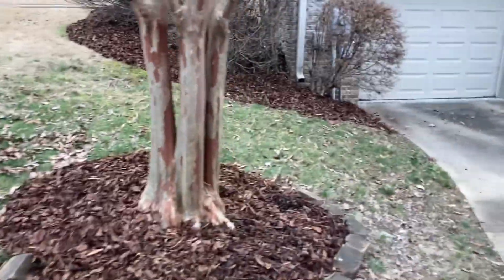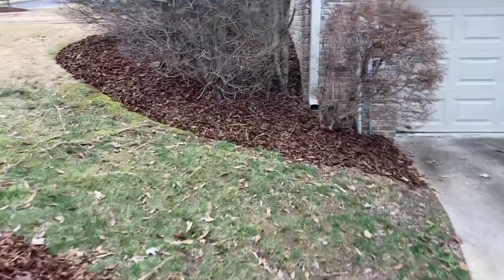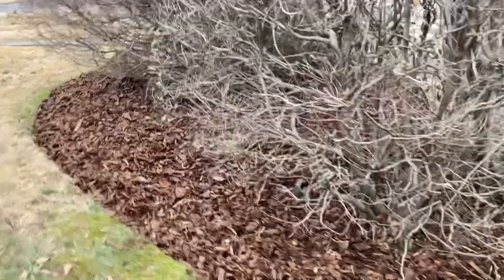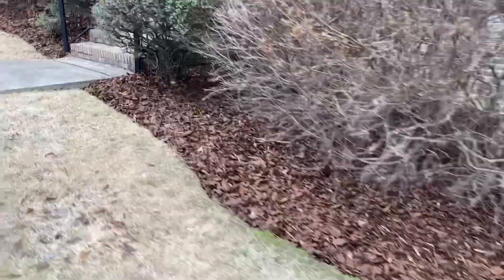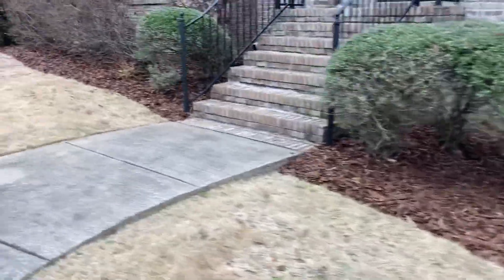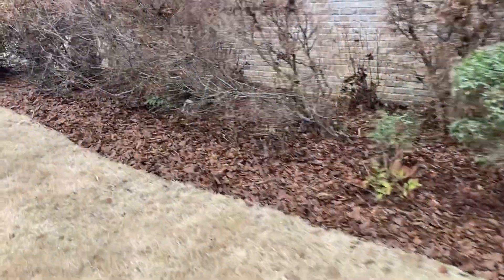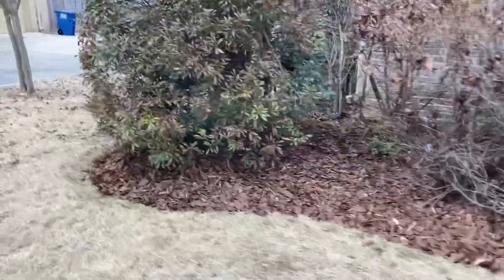This mulch really turned out nice. Don't do too many nugget jobs — more pine straw here in Birmingham. But really turned out good. I'd recommend this for more in the future. Really like the way the edges of the beds turned out. Really clean.